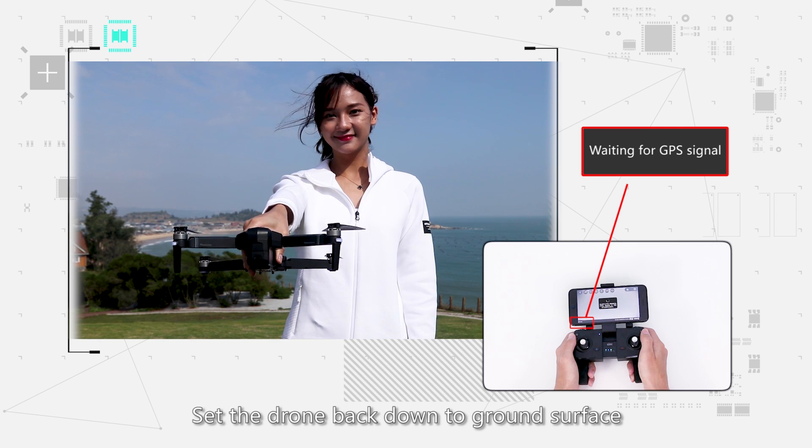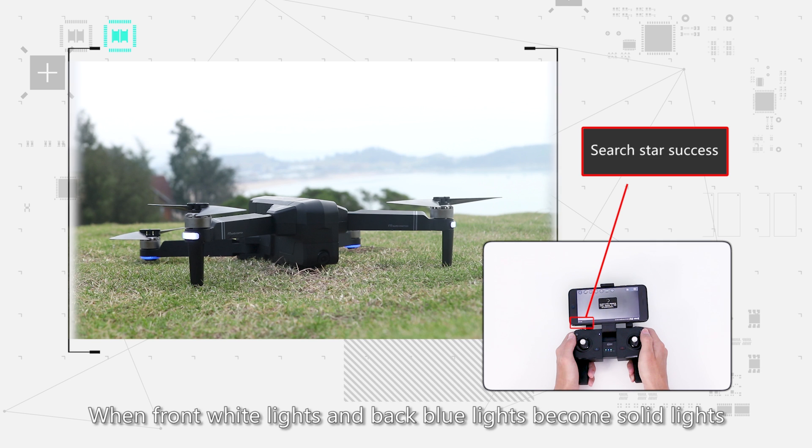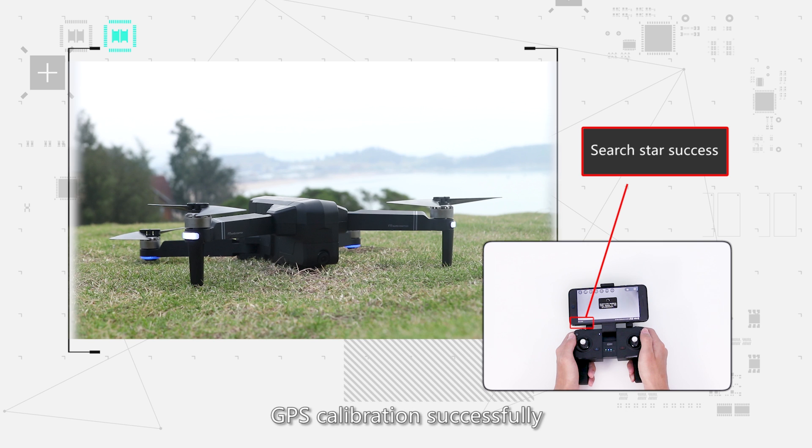The front white lights will turn solid white. Set the drone back down on the ground surface.